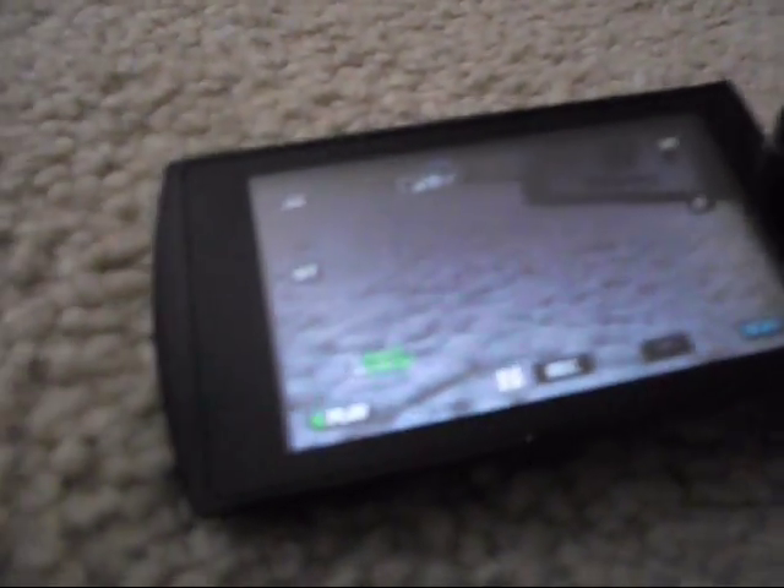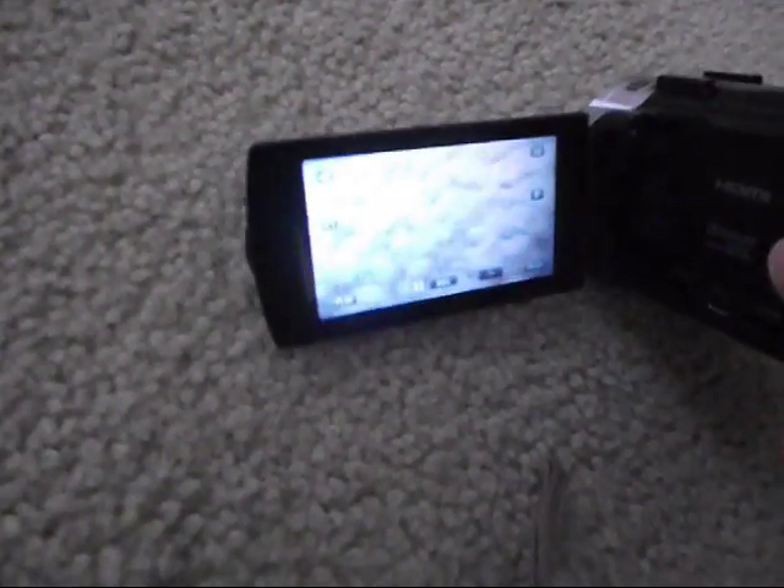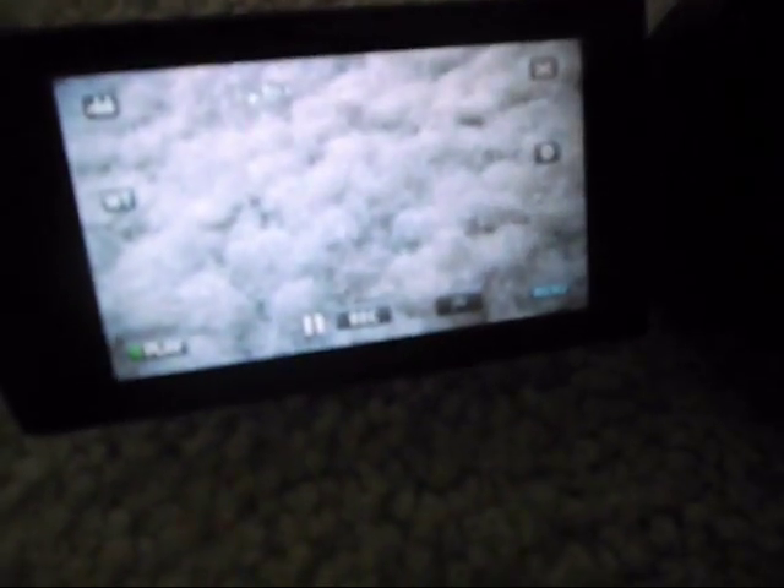Obviously it's HD — it's 1080p. I'll probably upload the videos at 720p maybe. Focused right in on that carpet anyway.